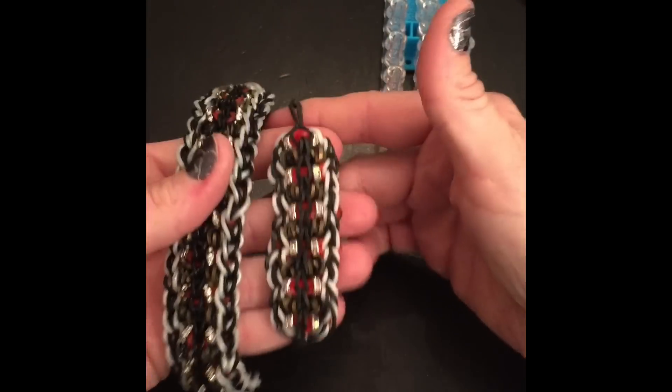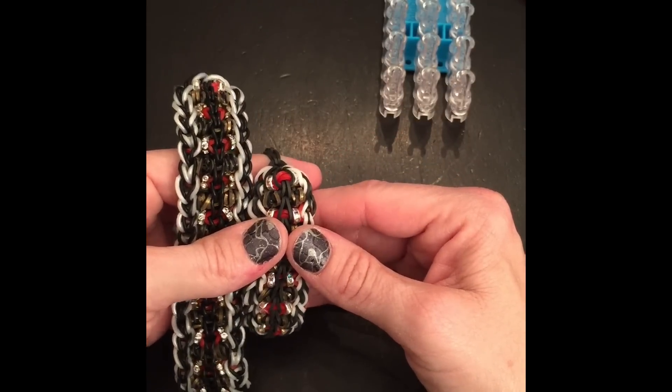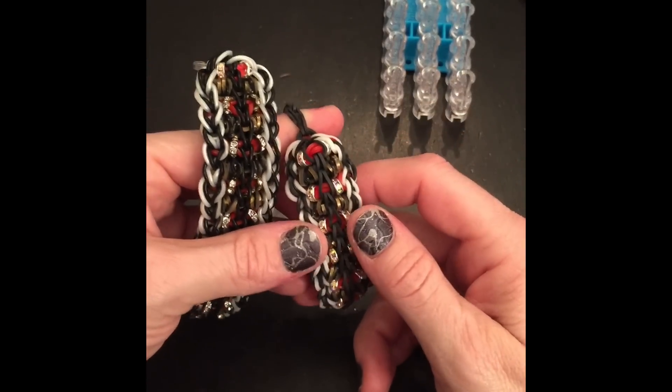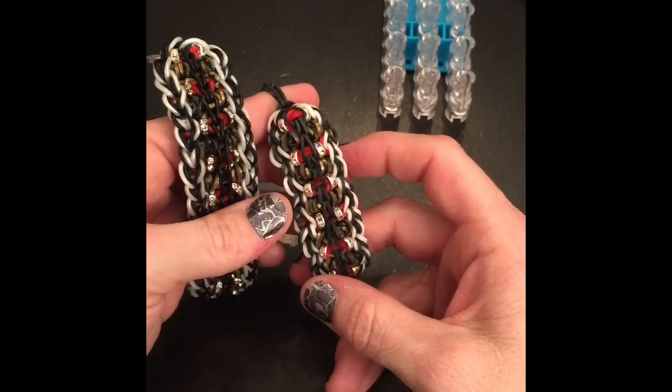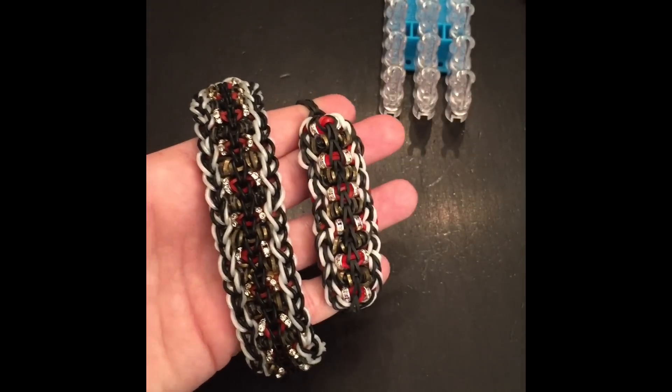I have a new Facebook page called Artisan Loom Bead Queen — if you'd like to go and like my page. And obviously Artisan Loom on Instagram. Also, subscribe to my channel, Artisan Loom. I'd appreciate it if you did a rendition — if you have a nice little charm you can put in the center, or just leave it like this. Okay, until next time, take care, bye!